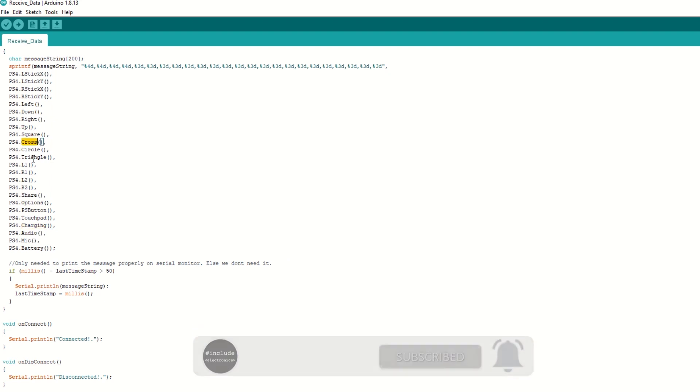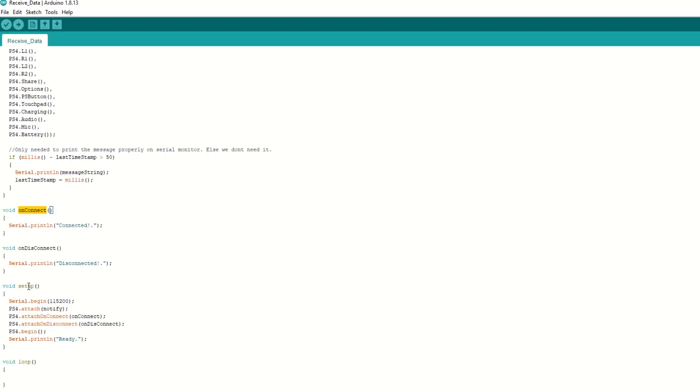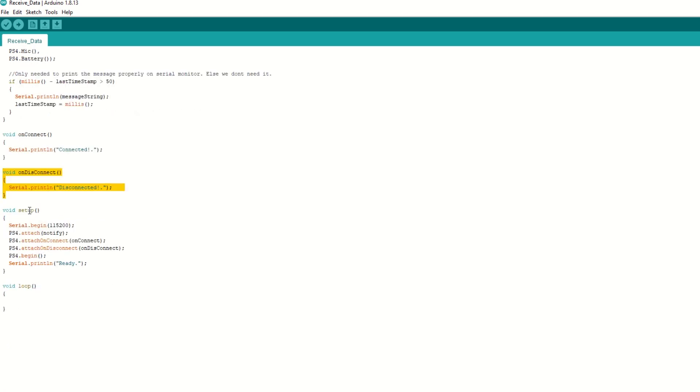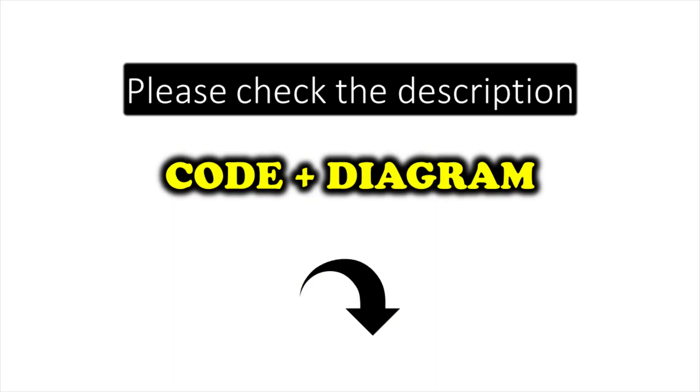The PS4 controller library provides different functions to read the values of each control. There is also a piece of code to ensure messages are printed on the serial monitor properly. We have an onConnect callback function called when the controller connects, and an onDisconnect callback called when it disconnects. Inside the setup function, we begin the serial monitor, attach the notify, onConnect, and onDisconnect callback functions, then begin the PS4 communication. The loop function can be kept empty. The code link is in the description.